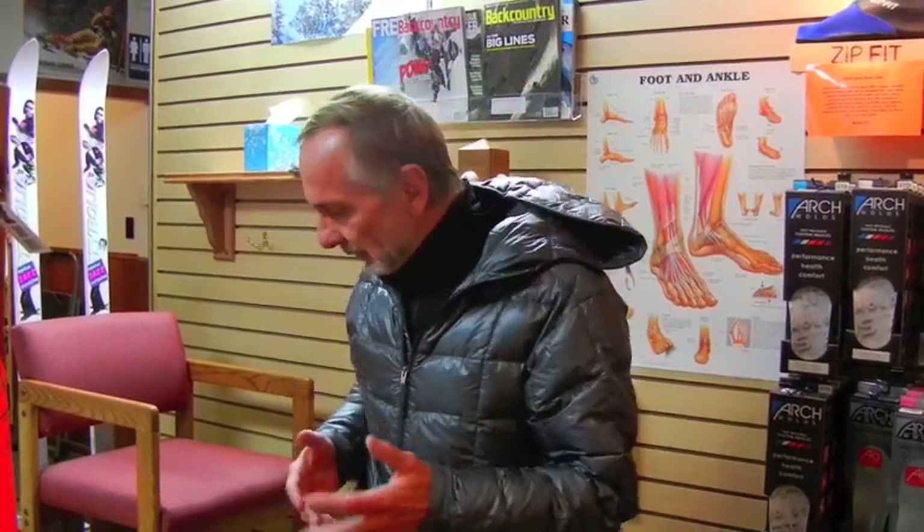Hi, I'm Harold Harb and today we're here at the Harb Ski Systems Ski Shop and Boot Fitting Center. We're going to talk about the nuances and some of the real keys to getting your boots on so that they're comfortable for the day. A lot of people complain about putting boots on, and there are techniques that can make this much simpler and easier, getting your fit set up properly so you'll have a much more comfortable day skiing.